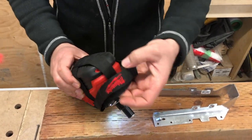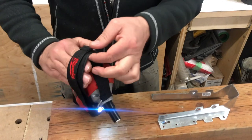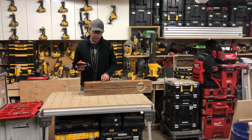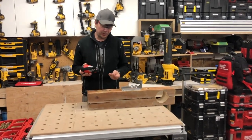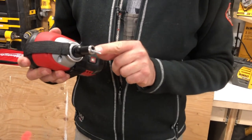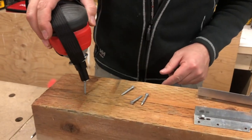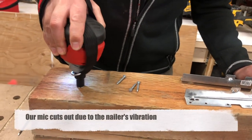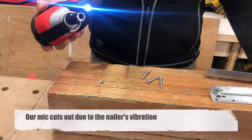It's got a nice strap up here for your hand, adjustable with Velcro. So when you're nailing with the palm nailer, the first thing you want to do is take your nail and put it in the hole — it's going to stick onto that magnet. Then when you're ready to start putting it down, just press the button and push. And that's how it goes in.